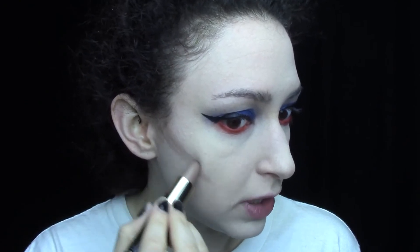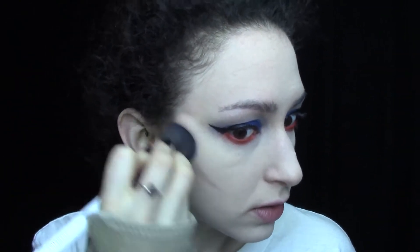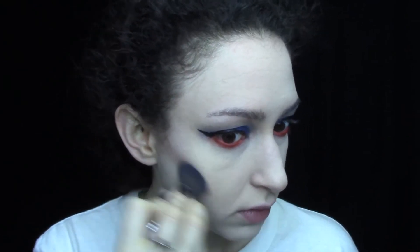For contour I'm trying out this tester I got from Lancôme — it's their Les Duo contour and highlight stick in Ivory. I'm taking the contour side, which is nice and cool, and putting that on my face, then blending it out with a brush. It's a more natural-ish contour but it looks nice, I like it.